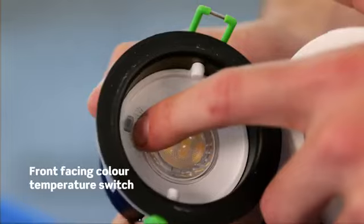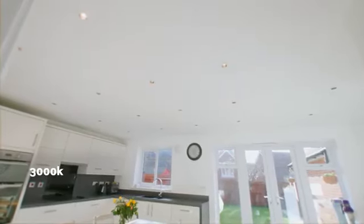The colour temperature switch allows contractors to install the product and then leave the end user with the option to change from warm white to cool white, or cool white to warm white, after they've left.